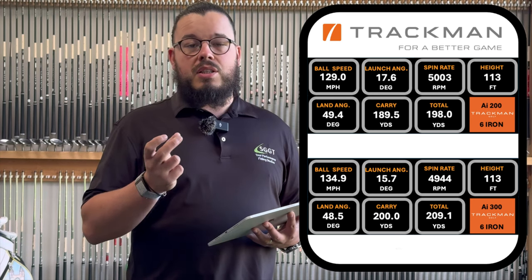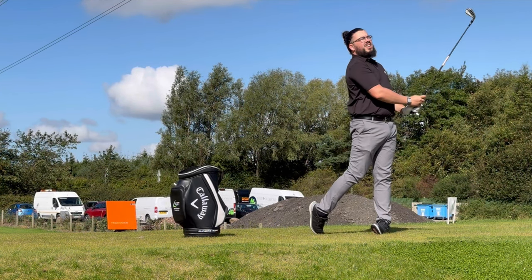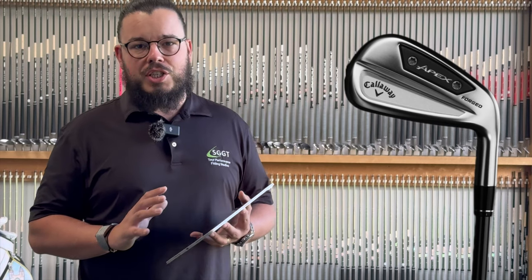The spin is still impressive in the 300s — the fact that it's going that far and still has that much control. The pitching wedge is a different story and that's definitely where I'd struggle with the 300, coming in a bit hot. They go really, really far. So if you're looking for distance, the 300 is going to be phenomenal, but for someone with a higher swing speed it's just going to be hard to control.